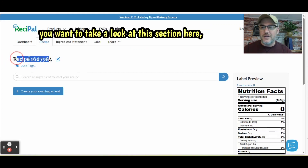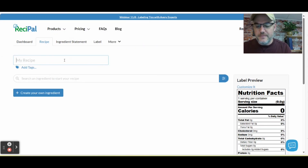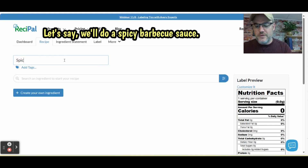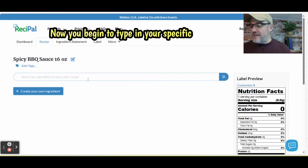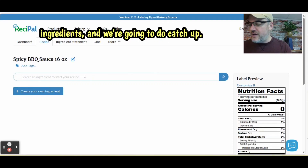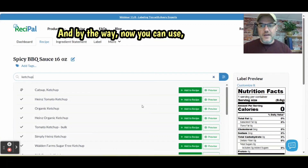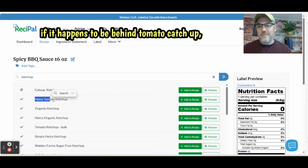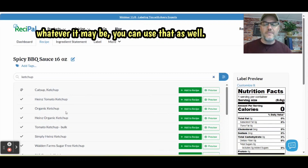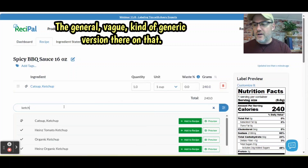First off, when you begin, you want to look at this section here — you want to label your product. So let's say this is a spicy barbecue sauce and it's going to be a 16-ounce bottle to get you started. Now you begin to type in your specific ingredients. We're going to do ketchup. You can use a specific brand in your recipe — if it happens to be Heinz tomato ketchup or Heinz organic, whatever it may be. I'm just going to use the generic version.